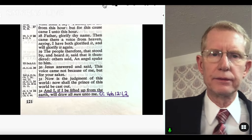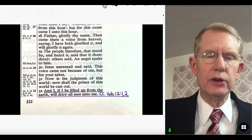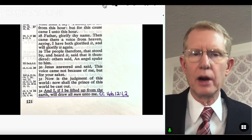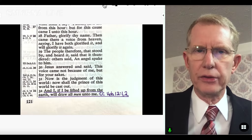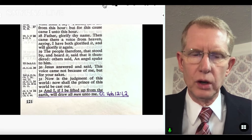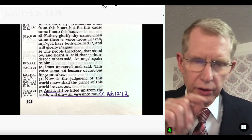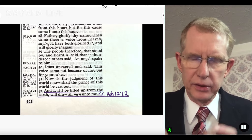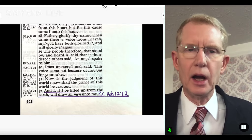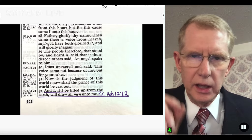In John 12:32, Jesus says, 'And I, if I be lifted up from the earth, will draw all men unto me.' When we lift him up, men are drawn to him. The next text is Hebrews 12:1-2, noted as CC with the abbreviated book name. I've abbreviated most biblical book names since you have limited space in your margins. Writing 'Heb' instead of 'Hebrews' saves room — that's perfectly fine when chain referencing.